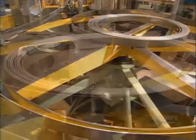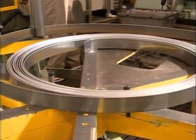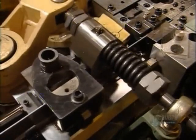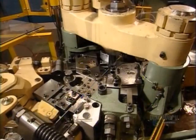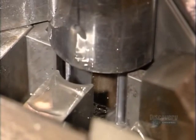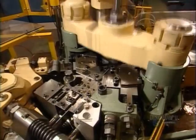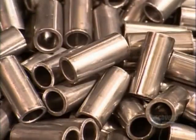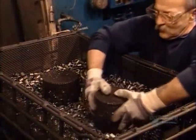Meanwhile, another machine uncoils some steel to make bushings or sleeves for the chain pins. The blade slices the material to the correct length. Then mechanical arms fold the steel around a mandrel. In real time, it all happens faster than you can blink an eye. The bushings fall into a bin, and now they're ready to be heat treated.